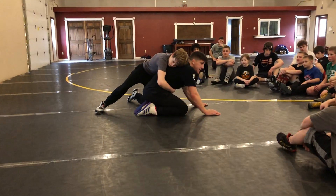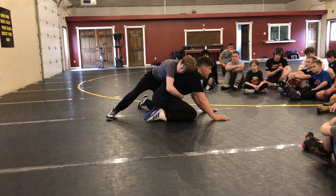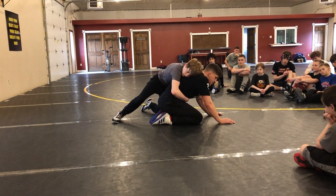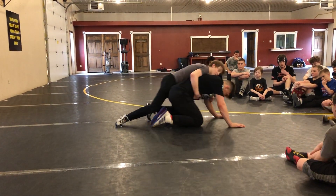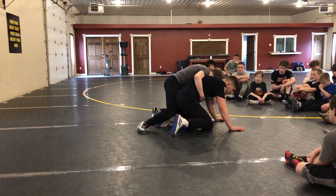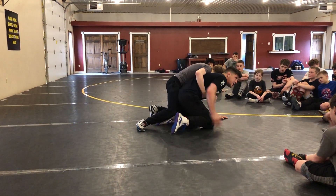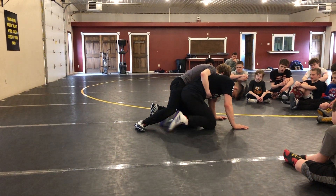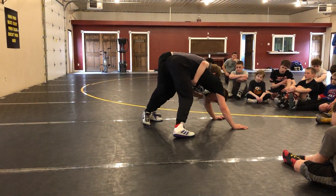His first plan is to get weight on my hands. So he gets me going forward, just driving forward. Now there's weight on my hands, there's less weight on my hip. So I'm just gonna get my feet a little bit wider, and I'm just gonna get my butt up in the air.